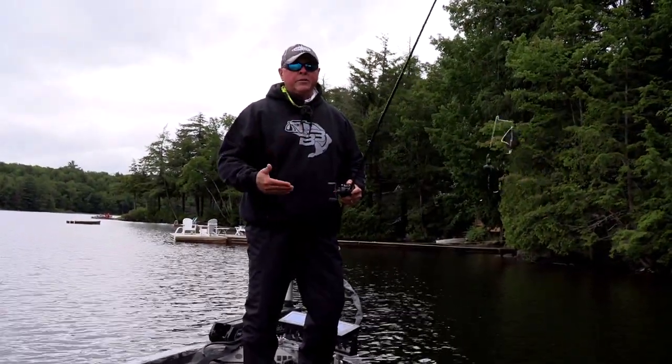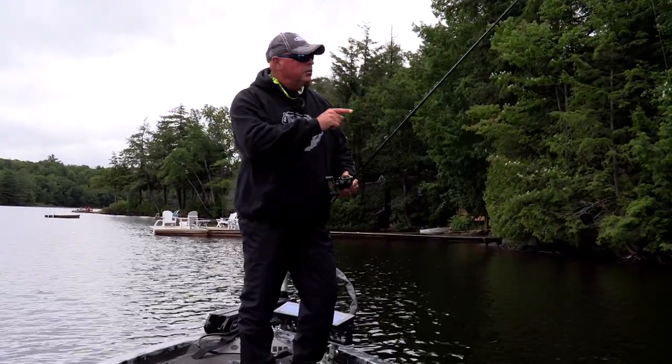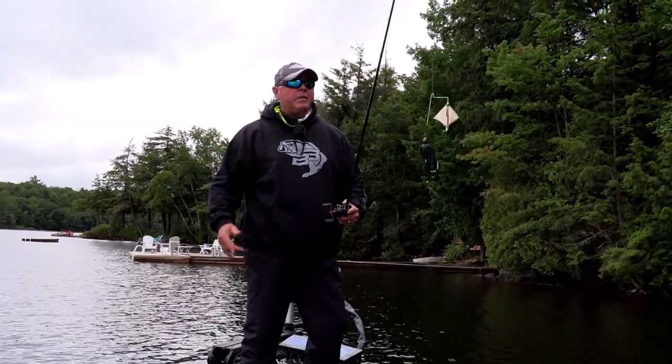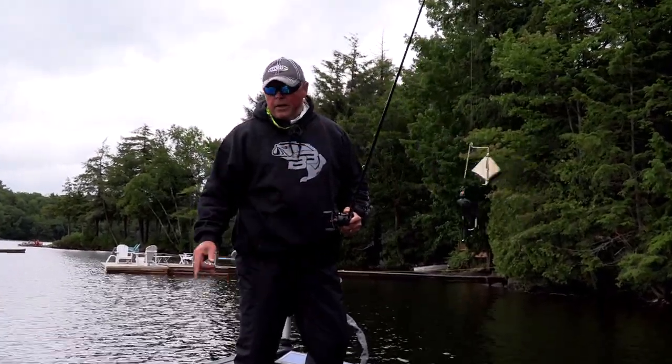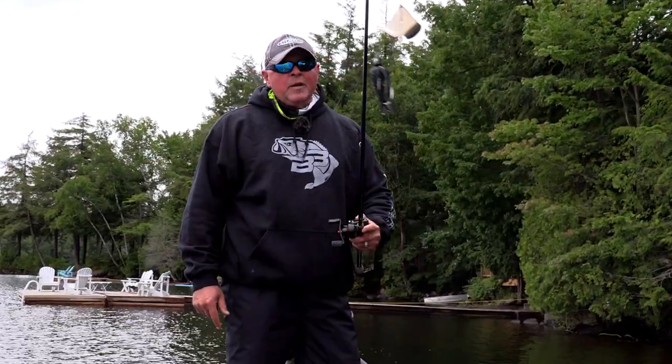These fish are potentially right up tight along the shoreline looking for crayfish and baitfish. When the sun comes up, maybe they go into hiding spots. I've got my plastics and jigs to pick them out, but until that happens I'm gonna have some fun with the frog and the buzz bait.